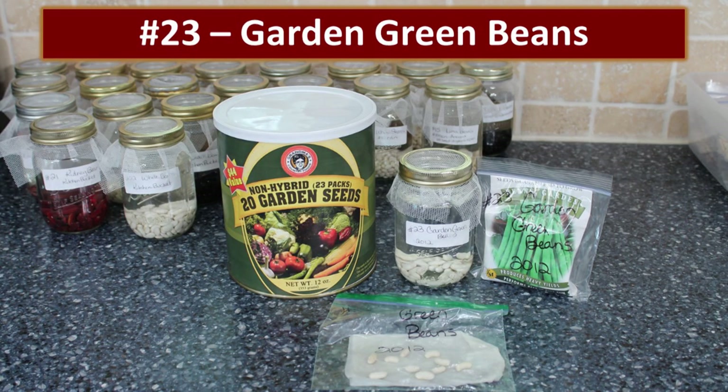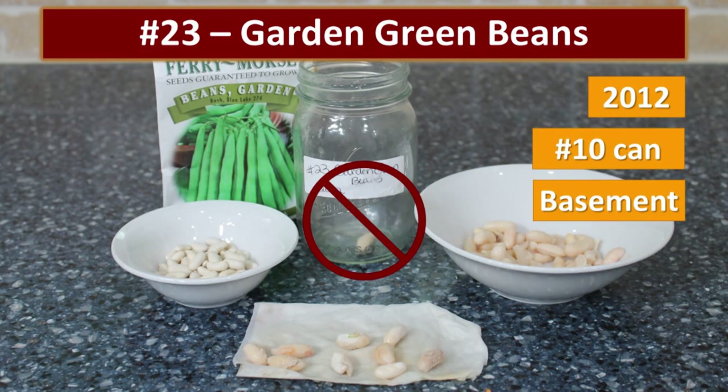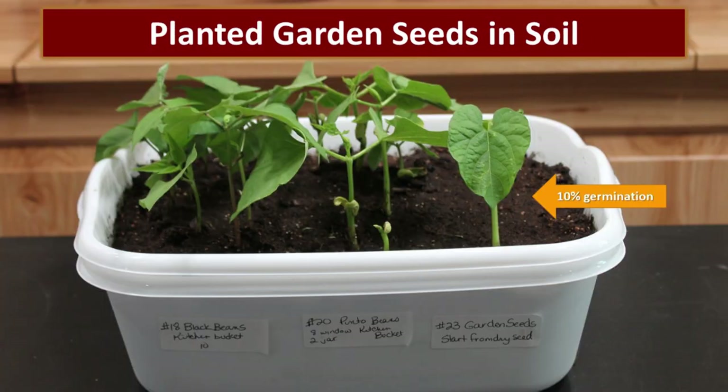We also threw in a slightly different sample: garden green beans from a can of survival seeds packaged for the year 2012. We had done a video on whether you can depend on that can to grow a garden. Not — that really surprised me. This can had been stored in a cool basement storeroom and was only opened this spring, just eight years old, and there was no germination at all. So I went ahead and planted some seeds directly in soil to see if that would help — one of the 10 seeds planted did germinate, under ideal conditions with a warm room, grow lights, and perfect soil.